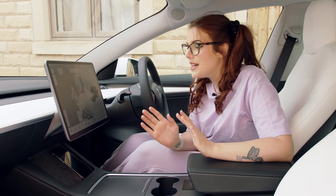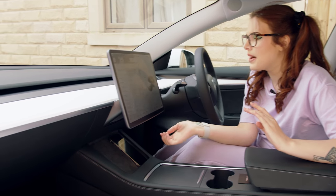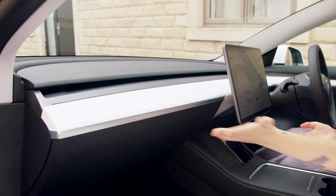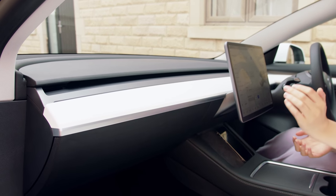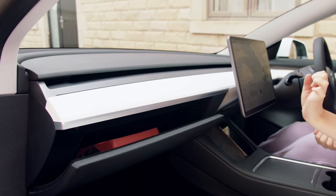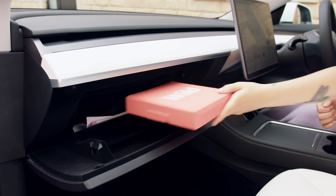The storage doesn't end there - there is also a glove box. The coolest part about the glove box is there is no handle on it, so how do I get in here? Well there is a glove box button and if I press it, magical things happen.